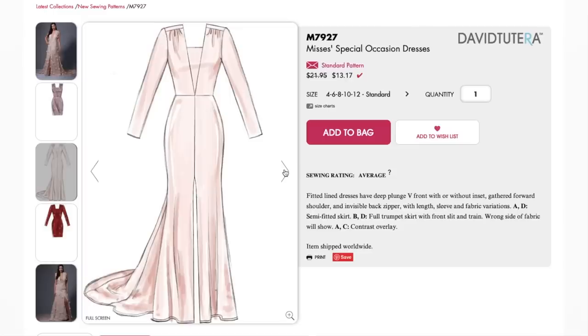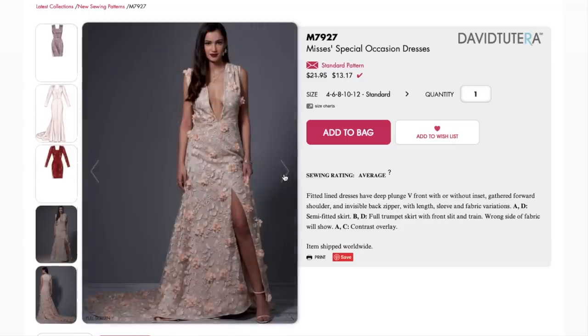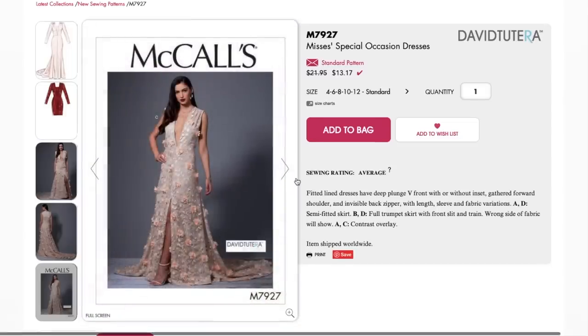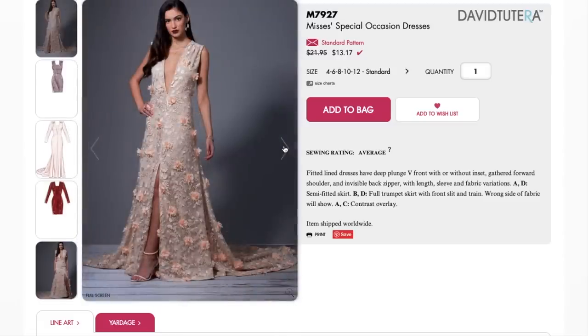I obviously have nowhere to wear this, but New Year's or any kind of sparkly special occasion would work. The long sleeves are really nice — it fits her beautifully. Fitted lined dresses have a deep plunge V front with or without an inset gathered forward shoulder and an invisible back zipper, with sleeve and fabric variations. A and D are semi-fitted skirt; B and D are full trumpet skirt with front slit and train. Wrong side of fabric will show. A and C have contrast overlay.